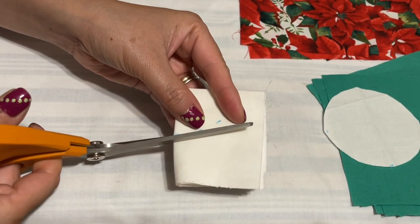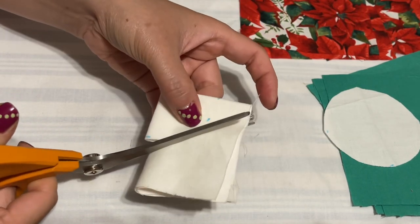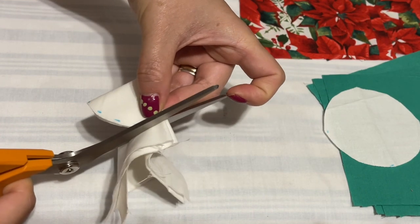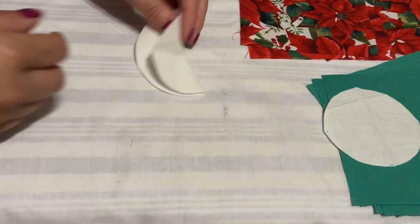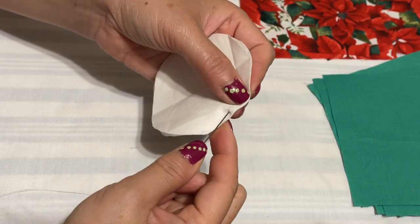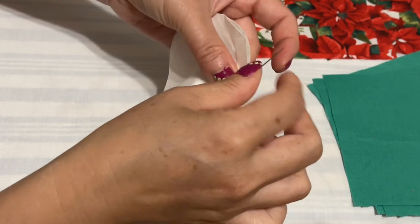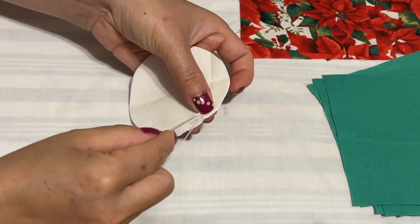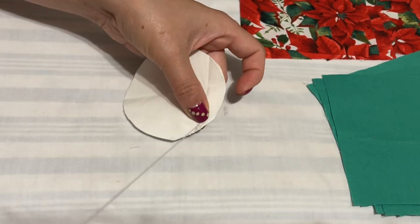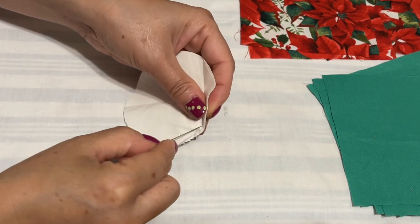Now I just follow this line here and cut this circle out. I'm going to hold these two together like this and go up. Sorry about the nighttime everyone — I hope you can see nice and clear.